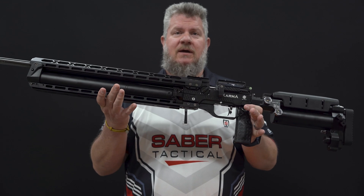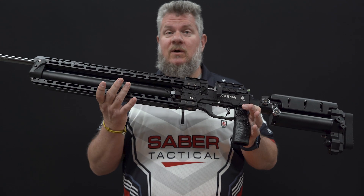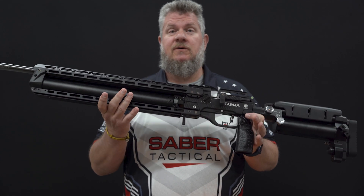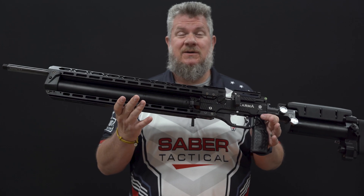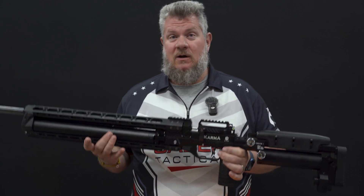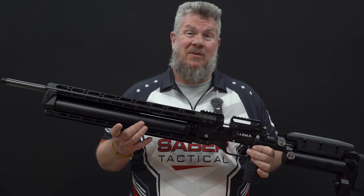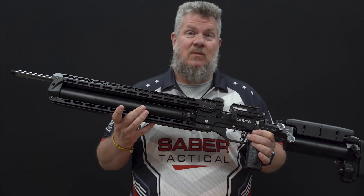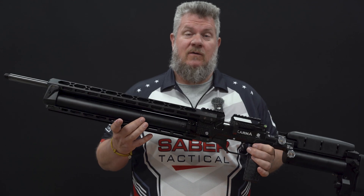Hey everybody, it's PJ from DonnyFL and Karma Airguns. In this series of videos we are going to be taking a 2024 spec Karma Red Panda and converting it over to the 2025 spec. This video is going to take place in a couple of different segments, and rather than one giant long video we're going to break it down into component parts to more easily assist you with converting over the Red Panda.